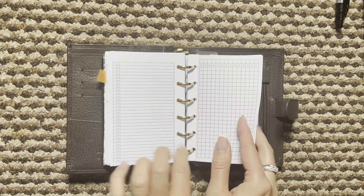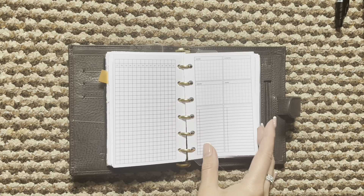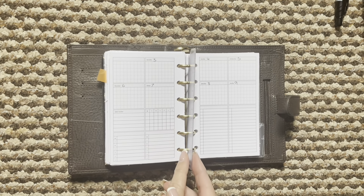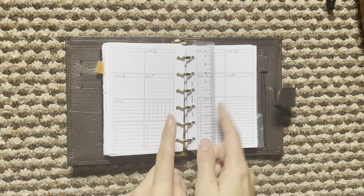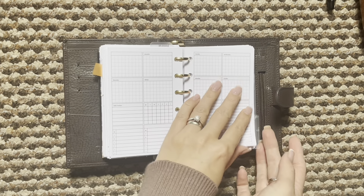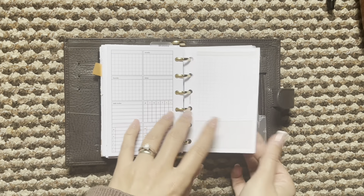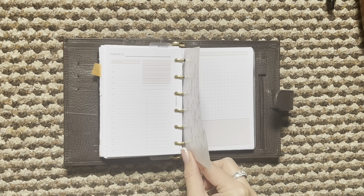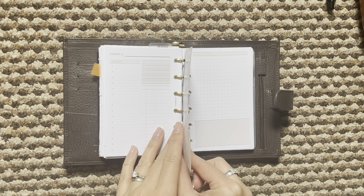All these inserts are from Peanuts Planico. I just had most of them already on my computer so I was just using what I already had, and then the weekly here. This is a freebie from the Peanuts Planico Facebook group. I did write in the dates, I just haven't filled anything out, and I do have a few of those in there.